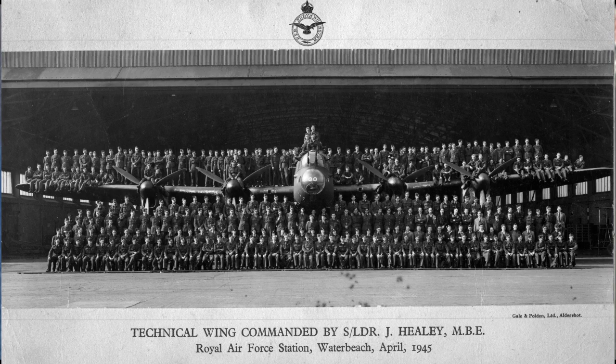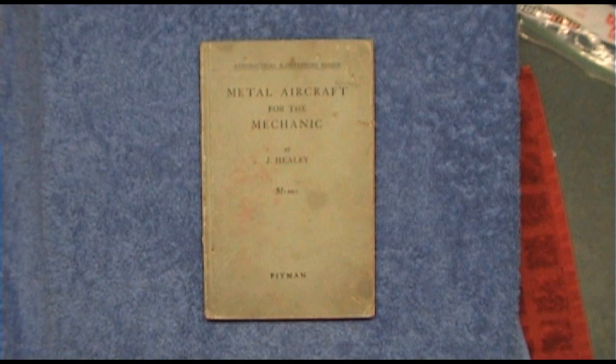He was awarded the MBE, twice mentioned in dispatches. In 1938 he wrote this book, 'Metal Aircraft for the Mechanic' by J. Healy.